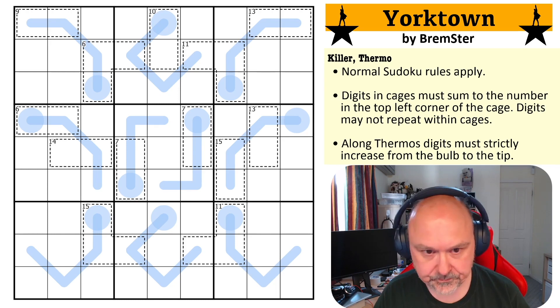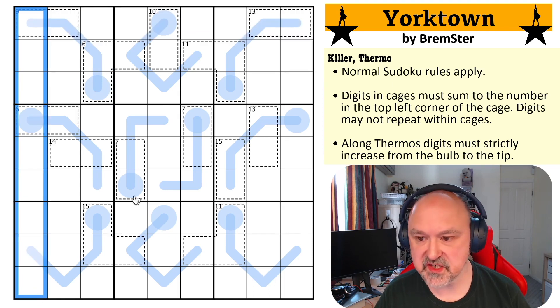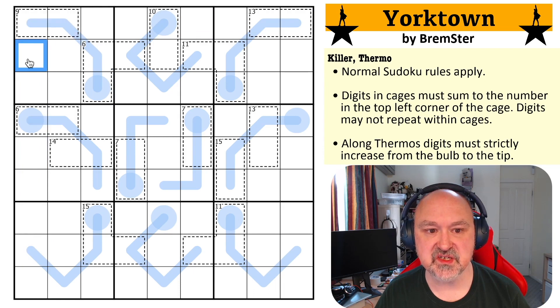So how does this puzzle work? Normal Sudoku rules: in every box, every row, and every column, the digits one to nine must be placed without repetition. We have killer cages, so in the cages the digits must sum to the number in the top left corner of the cage.